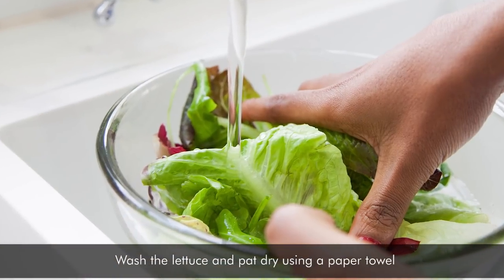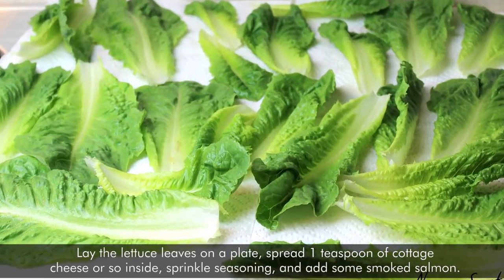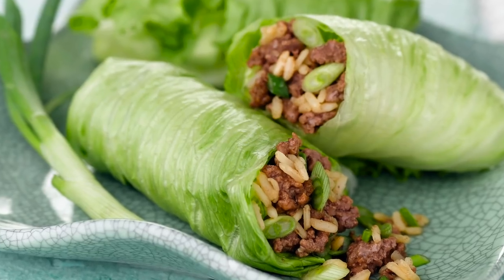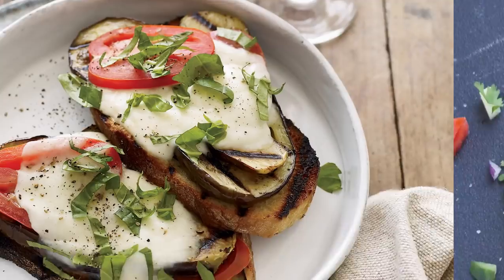Instructions: Wash the lettuce and pat dry using a paper towel. Laying the lettuce leaves on a plate, spread 1 teaspoon of cottage cheese, sprinkle seasoning and add some smoked salmon. Add onion, cucumber, and tomato. Wrap it up and enjoy!